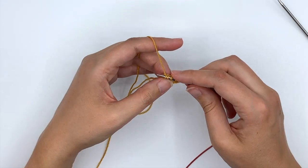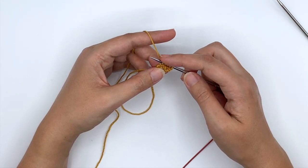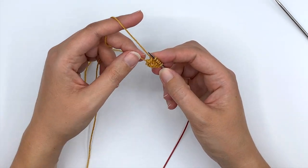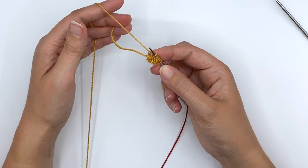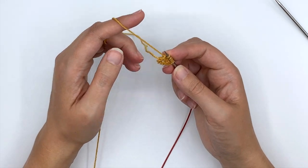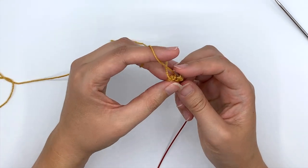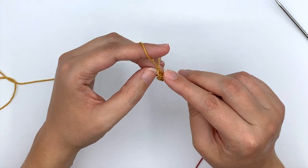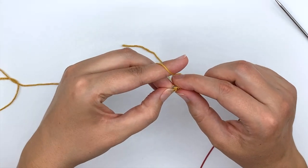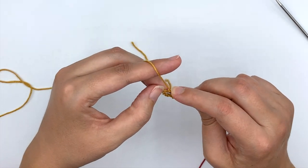I now have five stitches on the needles: the two that were my live stitches and three picked up stitches along the length of that rectangle. Now I'm going to turn it again — you can see my tail from my cast on here. I'm going to pick up into these two cast on stitches; they'll probably be a bit tight so it may take a couple of tries. Going in for one, then two.